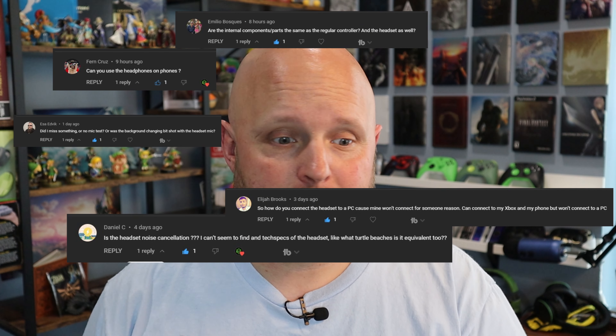Last week I did an unboxing of the Starfield limited edition controller as well as the limited edition headset. Based upon your overwhelmingly positive response and a bunch of questions that I received, I decided to put together a full review based on those questions and more.